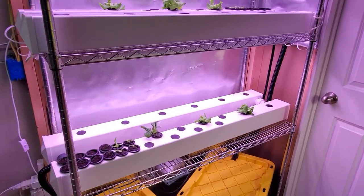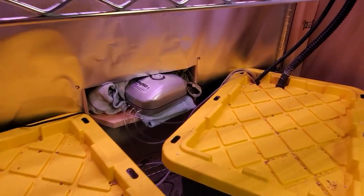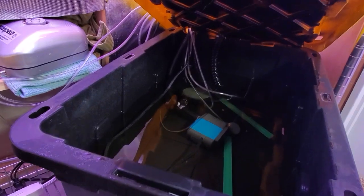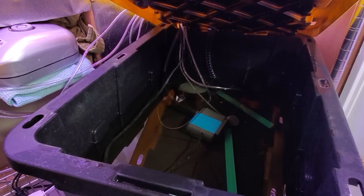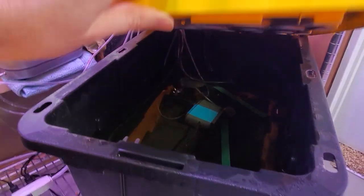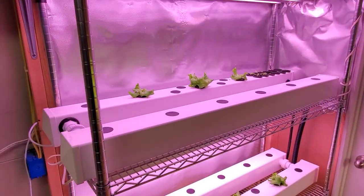The way I've aerated in the past is to use an air pump connected with airlines to some air stones in your reservoir. That aerates the water, then the pump circulates that water through the system, so the aerated water is available to the plants.